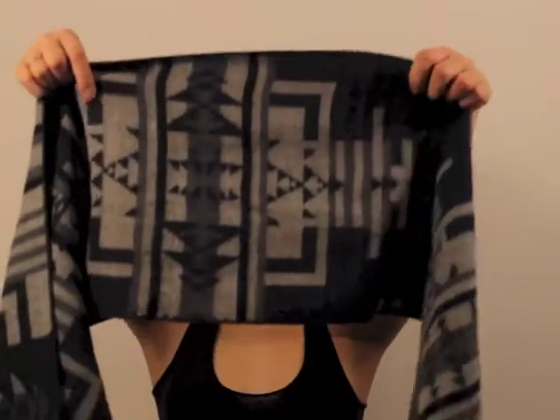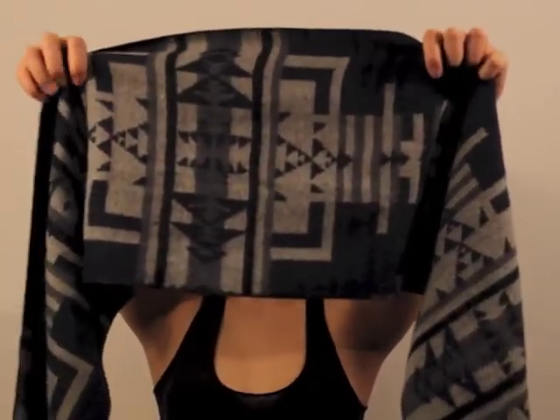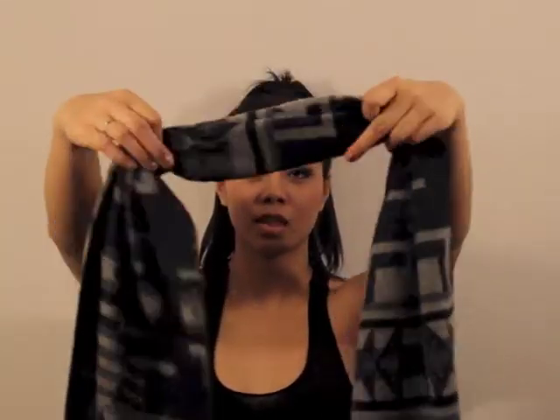This is what I call the snake scarf. You will start by gathering all the material into your hands, starting from the middle.